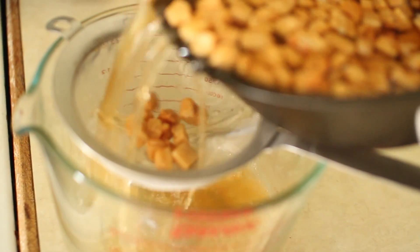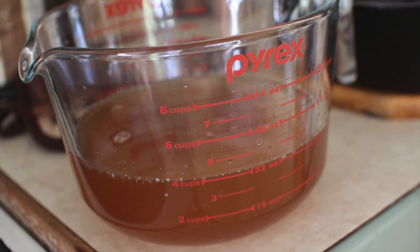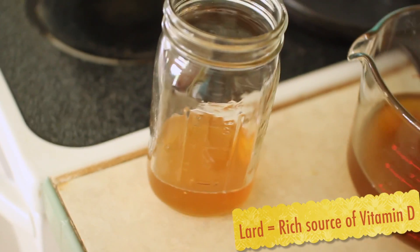I just poured it over a strainer into a big measuring bowl. Be careful because the stuff is hot. I like to let it sit on the counter for a bit to cool down before I pour it into a container with a lid that I can use to store it in the fridge.